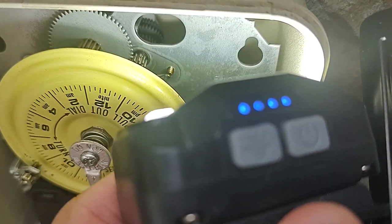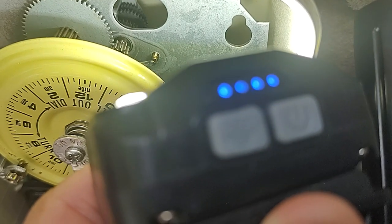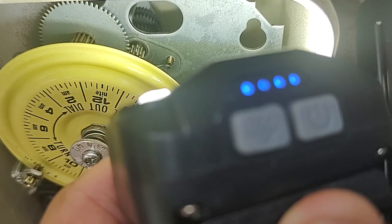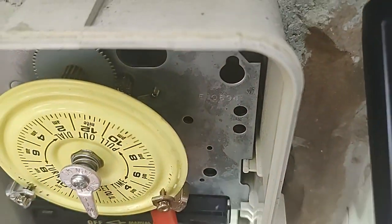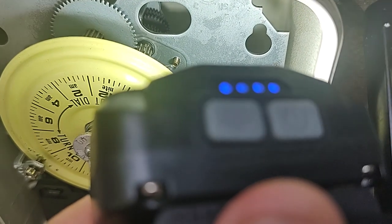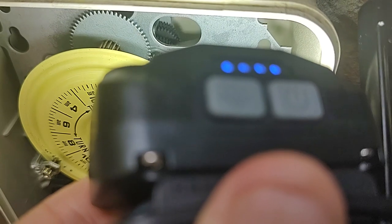Behind there, there are two gears. And you can see that second gear is moving. I just turned the pump off — I just turned the timer off. Even when the timer is off, those gears should be running.